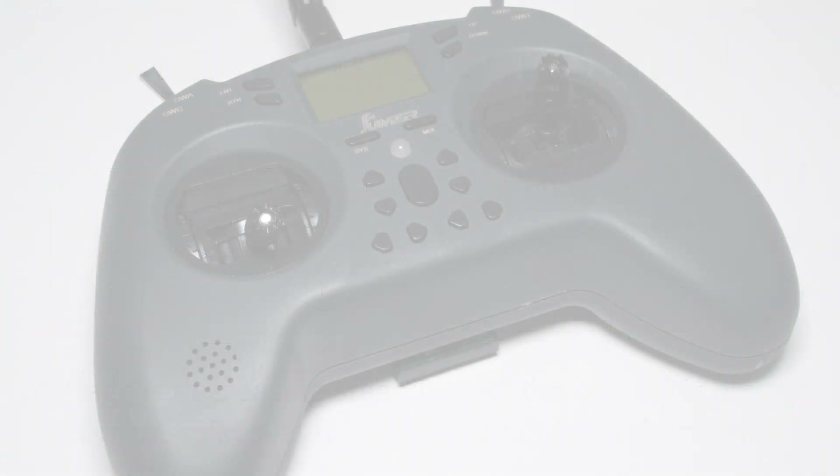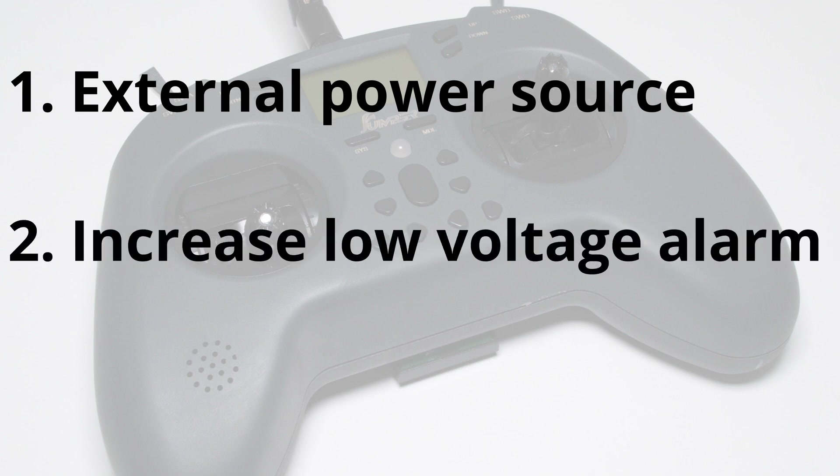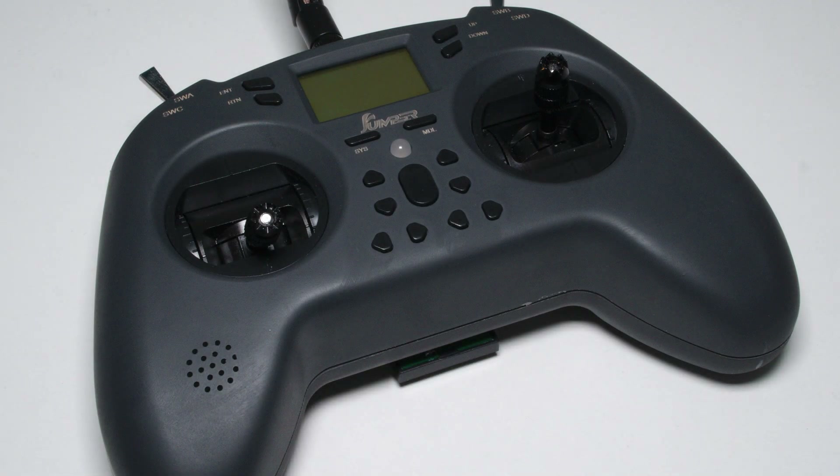There are a couple of methods to work around this issue. The first is obvious: power your external module from an external power source if you want to run it at higher output levels than recommended by Jumper — not elegant, but safe. The second option is to set the voltage alarm to a higher level so you can be sure the battery will not drop too low even if current peaks. The third solution requires a hardware modification — let me know if you're interested and I will make a separate video explaining some options. To summarize: there is no real issue if you use the radio with a high quality 18650 cell and only use the internal RF multiprotocol module. If using an external module, you should be more careful and probably power the module from an external source if in doubt.